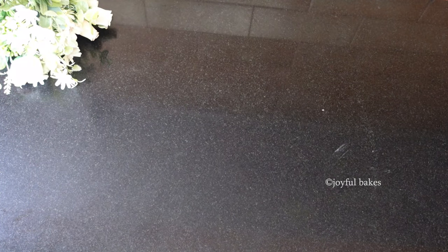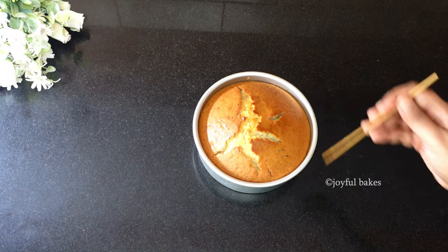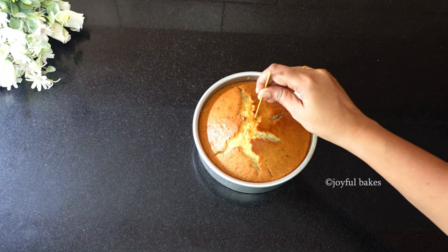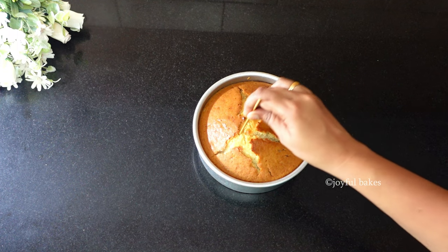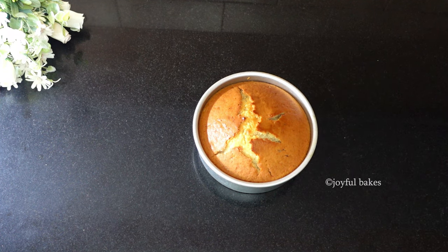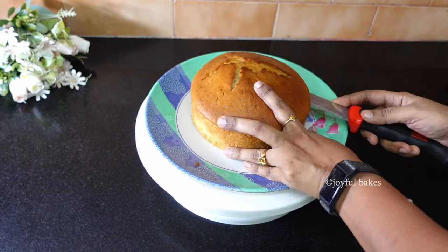Now bake this cake in the preheated oven for about 45 to 55 minutes — my cake took about 55 minutes. Put a skewer or a toothpick in the center of the cake; if it comes out clean then the cake is done, otherwise bake for a little longer. Now we'll start to frost the cake, but before that let's trim the cake.